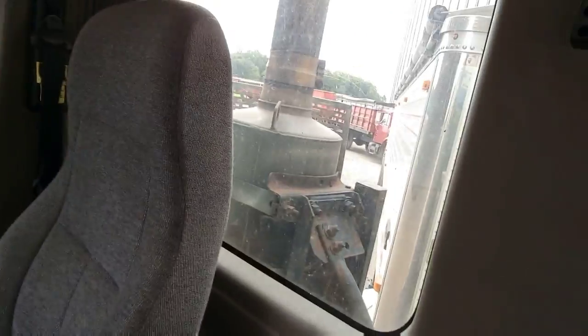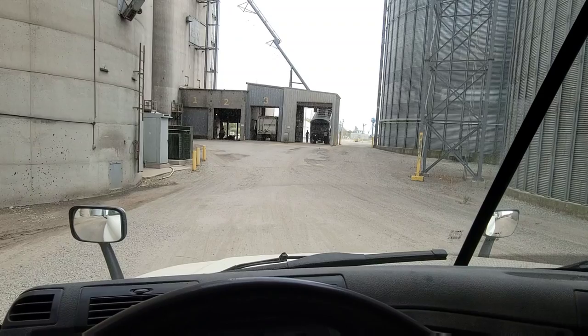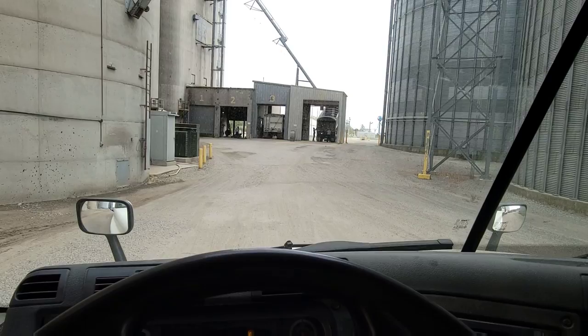Waiting. Got a line at the elevator today. They are dumping in both pits — beans — so it's a little faster than otherwise, but everybody's rolling right now. They're busy.